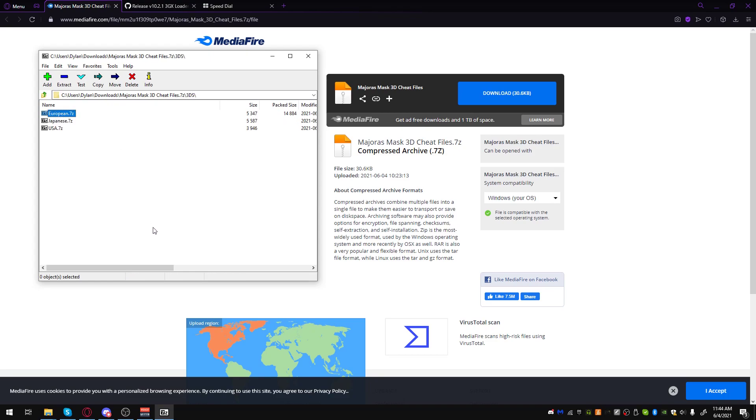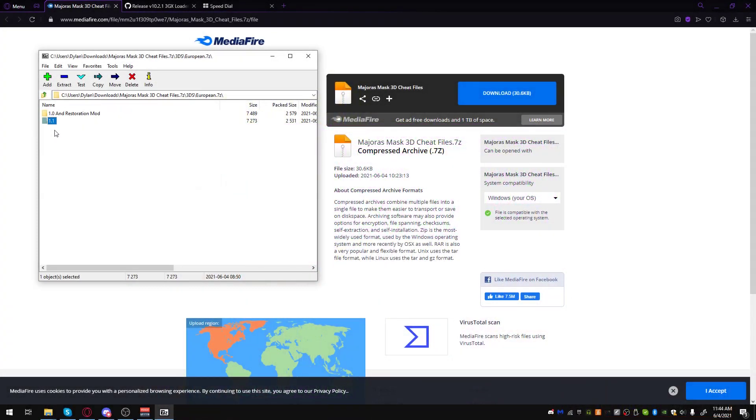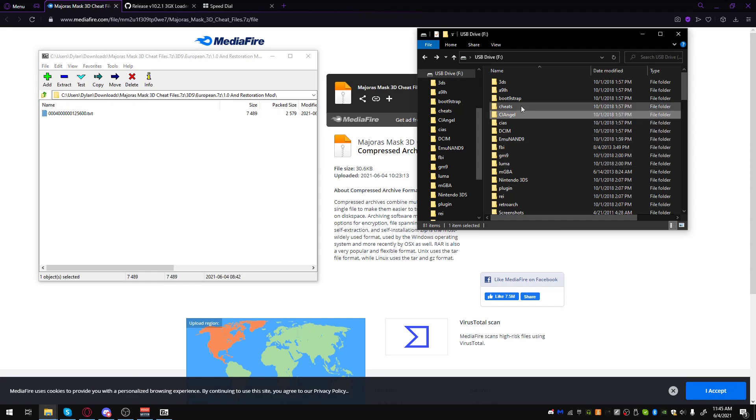I will be using the European version of Majora's Mask as an example, and I will be using the un-updated version of it. Majora's Mask has an easy-to-tell sign: if you're updated to version 1.1, on the title screen in the bottom right it'll have a tattle icon and it'll say 1.1. If it's blank there, then you're on 1.0. I'm going to drag this file to my Cheats folder.